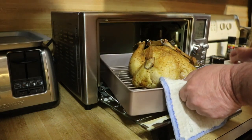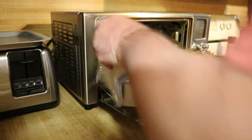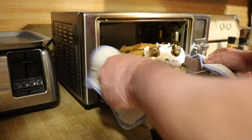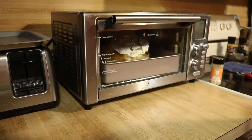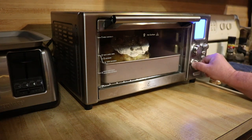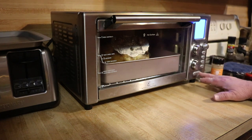And just because I can — I don't know that it matters — I'm going to turn this 180 degrees just for some even temperatures. Go back in here, close her up, turn our time down to 30 minutes, and see where we're at.